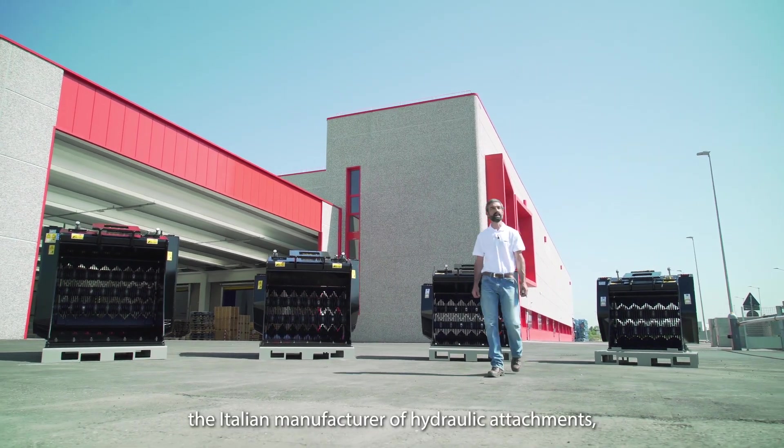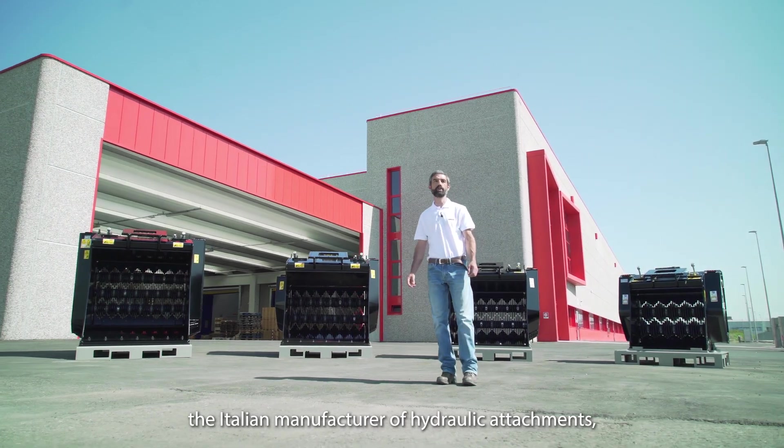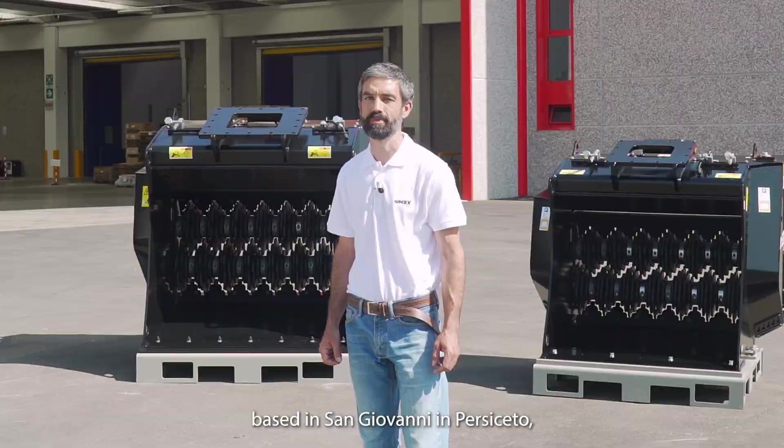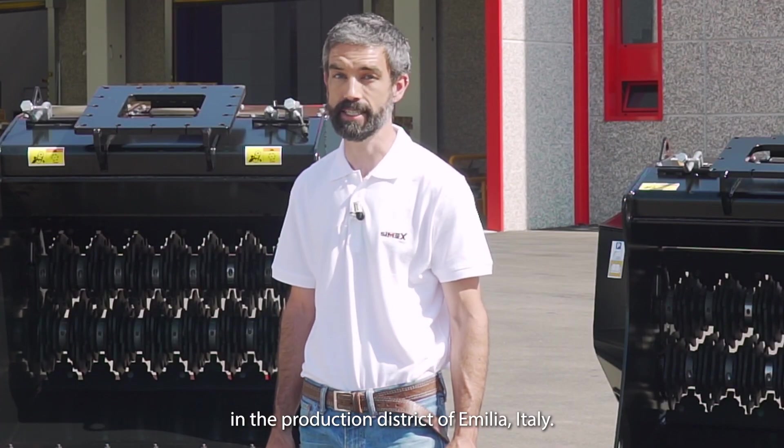Welcome to Simex, the Italian manufacturer of hydraulic attachments based in San Giovanni in Persiceto, in the production district of Emilia, Italy.